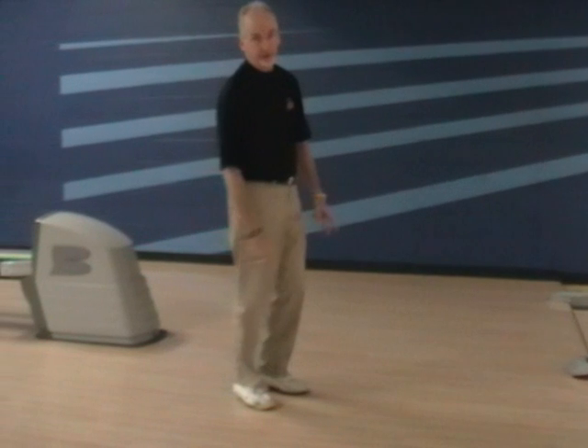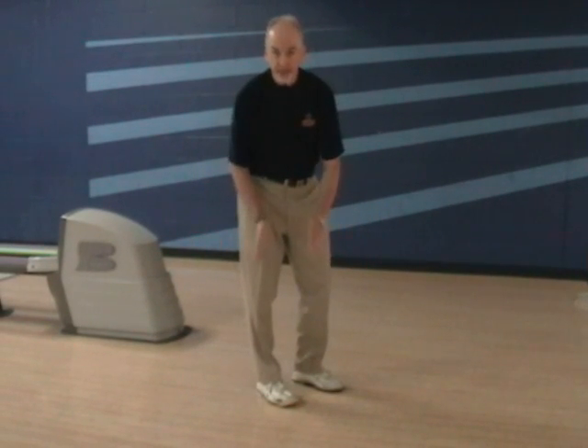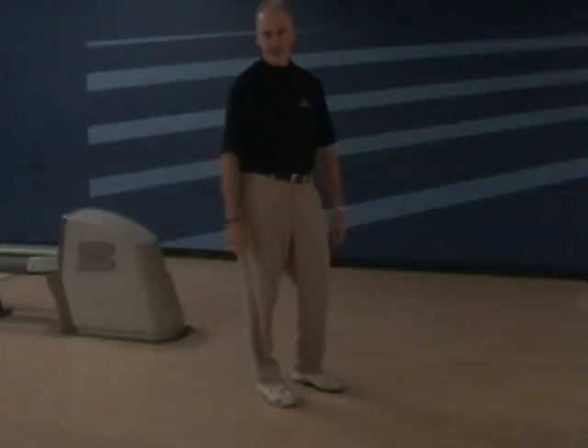That's very, very important. I want you to work on this power step — shorten it up a little bit and make your game really get some more power and leverage. I hope you've enjoyed this week's tip. For a personalized lesson, you can send your videos to me at richardshockleysvirtualbowlingacademy.com to help you take your game to another level.